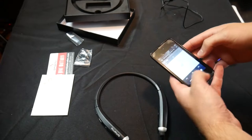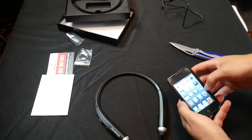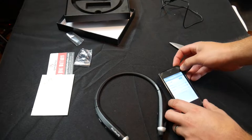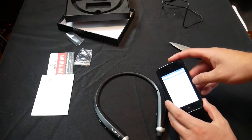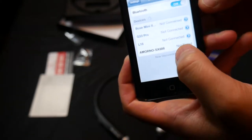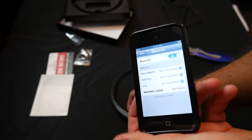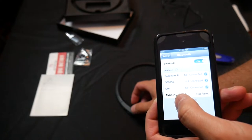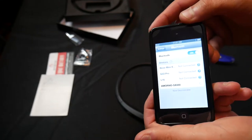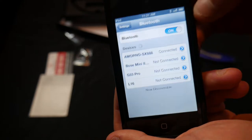Now what you're going to want to do on whatever device you're using is go to your settings and find your Bluetooth settings. Then search for Bluetooth devices — here it brought it up. Once you have this powered on, you can even have your Bluetooth settings up before you power this on. Find it — it's going to be right there — and now we are going to sync it. It is now connected to the headset.